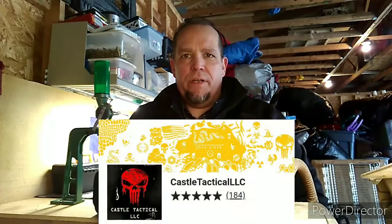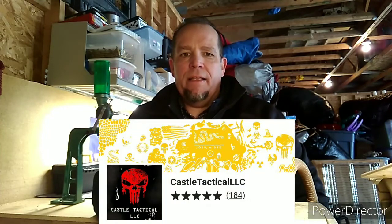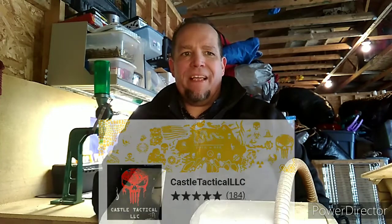Hey guys, welcome back to Mintag. This is Chris. I thought I'd do just a quick video on the templates that I received from Castle Tactical, Frank from Castle Tactical. I'm going to put his information down in the description section and I just wanted to let you guys know that I did get templates and they are absolutely fantastic.